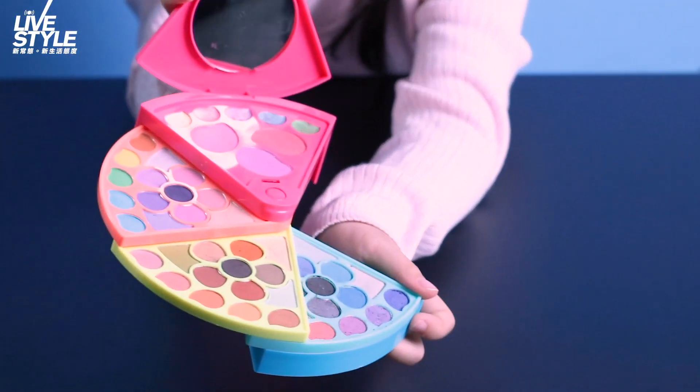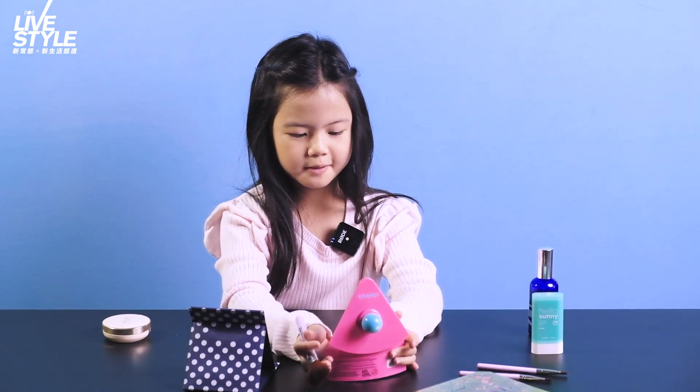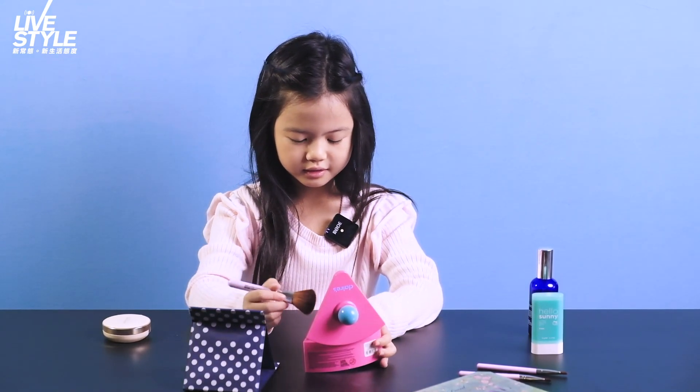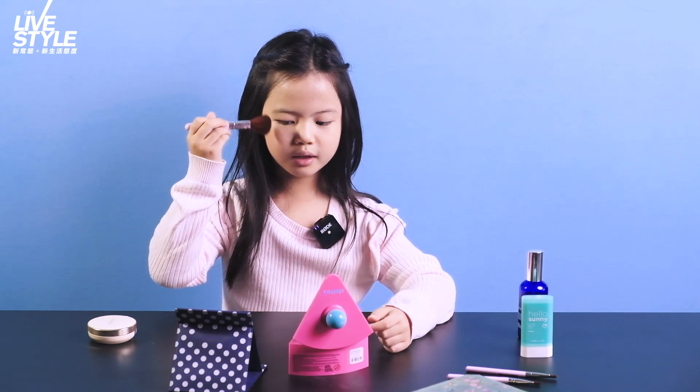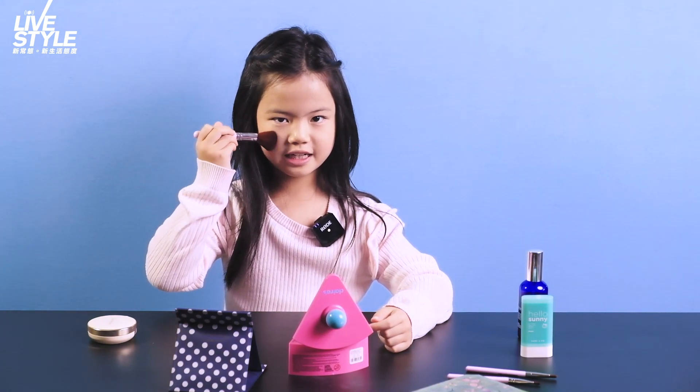Now, I'm putting rose blush so it can match the eyeshadow. You just put it on softly — it's rose so it matches my eyeshadow.